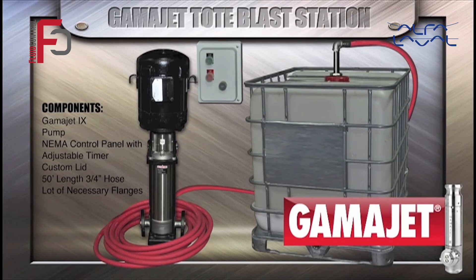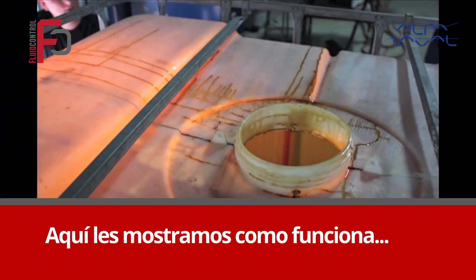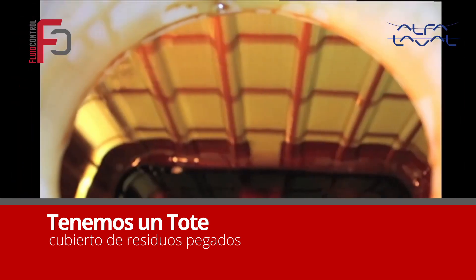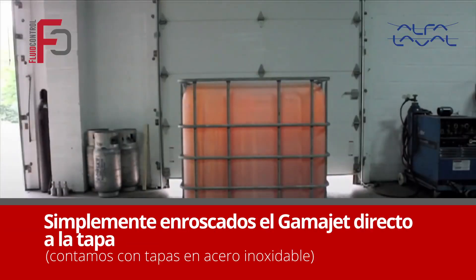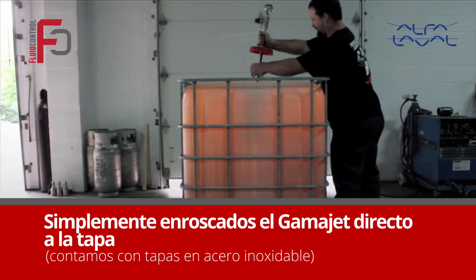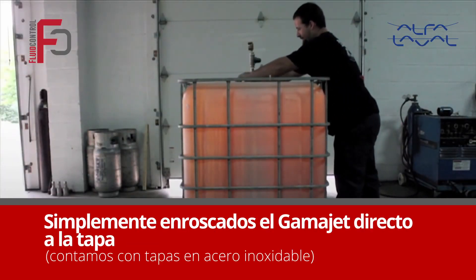Here's a quick demonstration of how the system works. We use the GammaJet blast station to clean out a tote filled with oil residue and sludge. We started by inserting the GammaJet into the tote and threading the lid onto the tote. It's important to make sure the lid is tight to avoid leakage or backsplash.